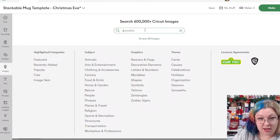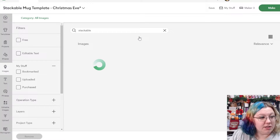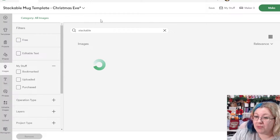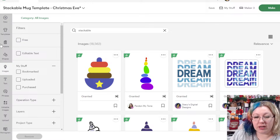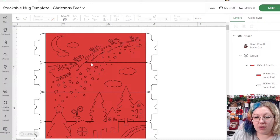Jacqueline asks if I ever use Canva — when I design things I want to share, I actually use Silhouette Studio because it works as an SVG and it's a lot easier to work with for me than Cricut Design Space. I can save it as an SVG and share it easily.